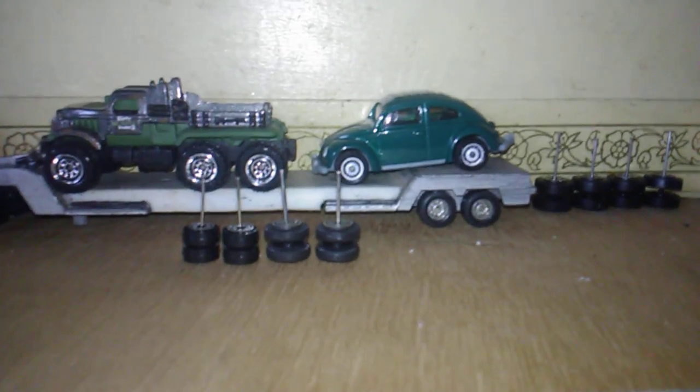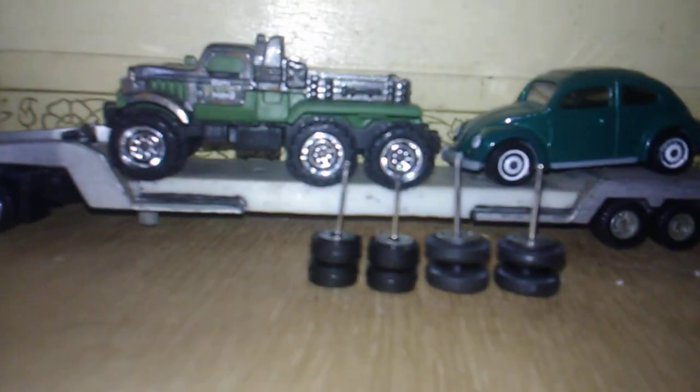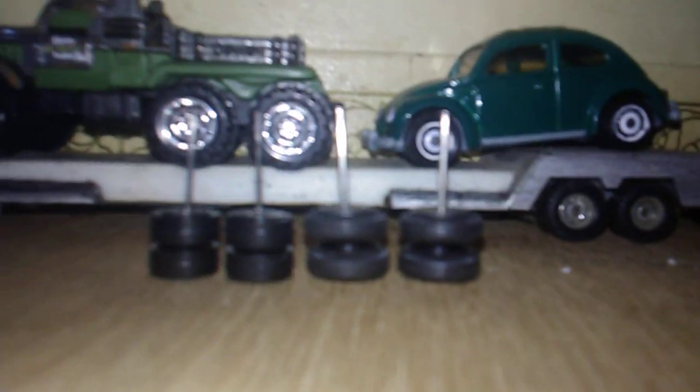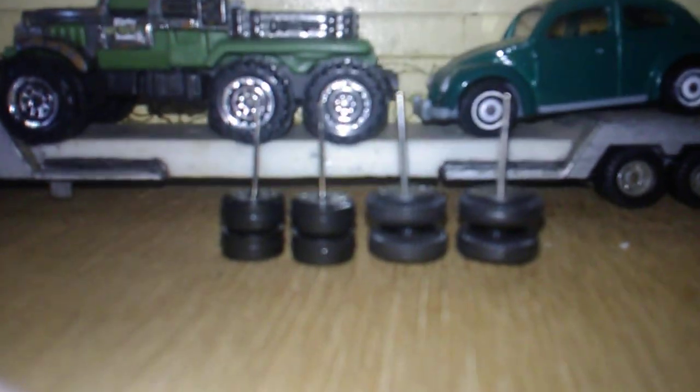Hello, this is Mike, and I finally got the wheels on the diesel. There on the left is the set of wheels from the first diesel trailer, and the wheels on the right are from the second diesel trailer. And if you notice, you'll see that they're a little bit different diameter.